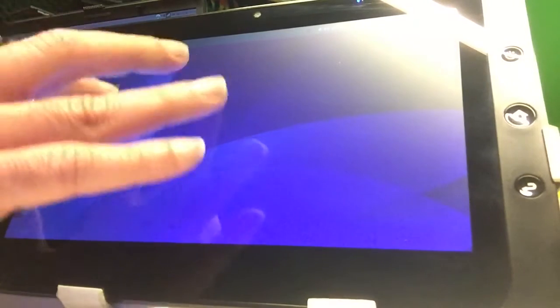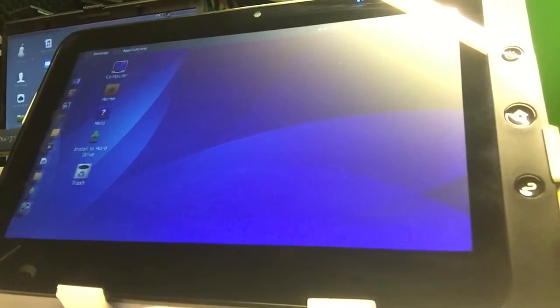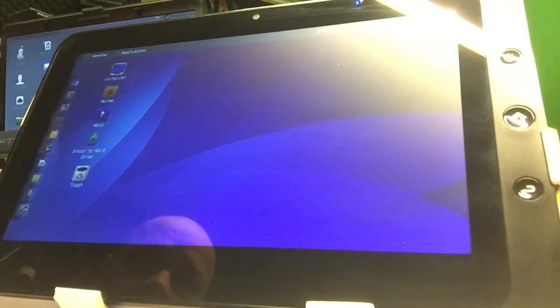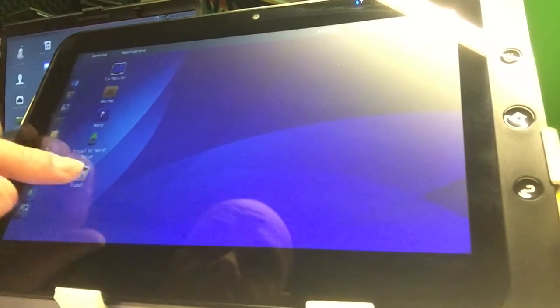I really wanted to see this thing running on my tablet, but if I look at the operating system, I find it more something for a desktop. So I think you guys with Linux laptops could give this a try. I don't really have a working mouse left — you can see this broken mouse is not good enough.